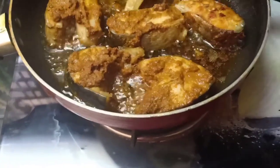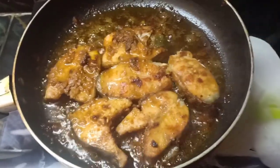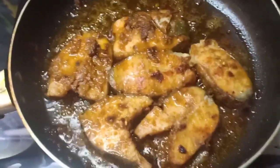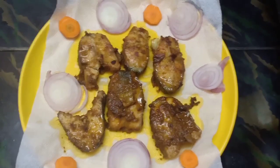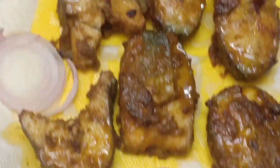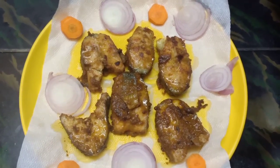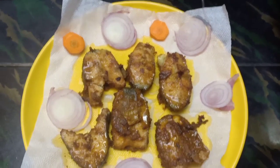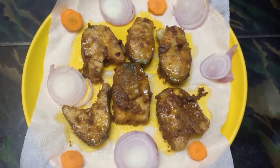Let's cook the fish for 5 more minutes. Let's cook the fish until done.